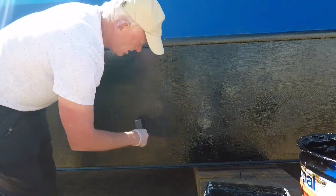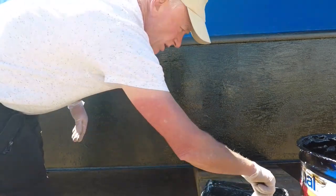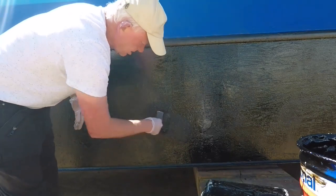Don't worry about the lines. They'll come out with a third coat and the third coat will be a really quick coat, normally with a roller.